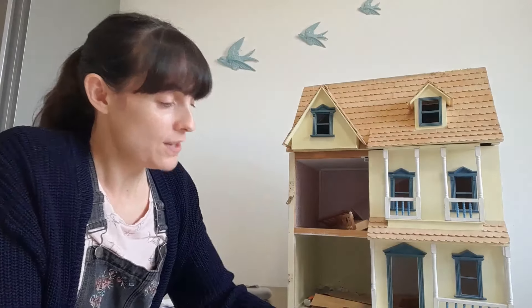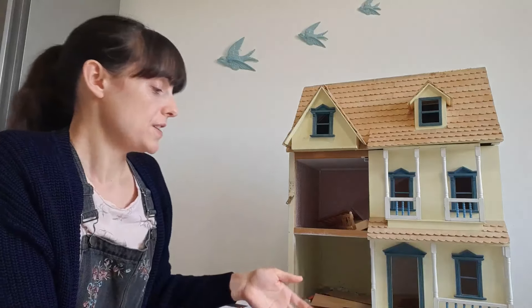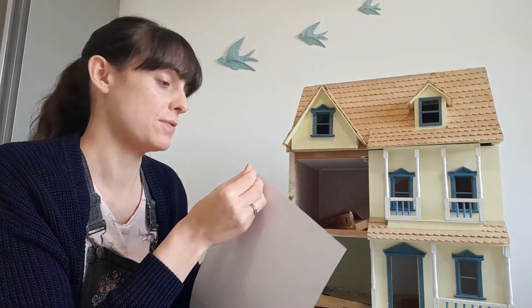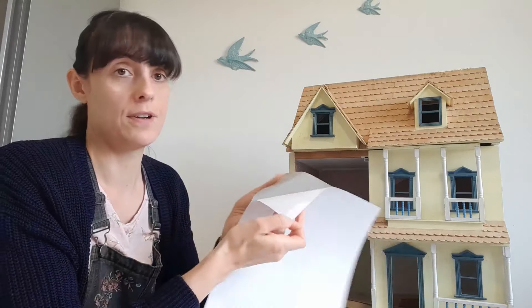To start with, just a brief overview — there are four different types of wallpaper that you can get for dolls houses. The first one is self-adhesive, so as the name suggests you just measure it, peel it off, stick it on the wall, smooth it down and it's done.